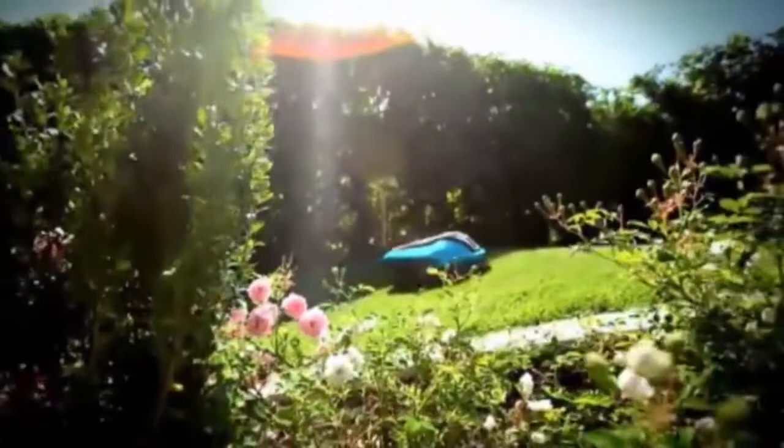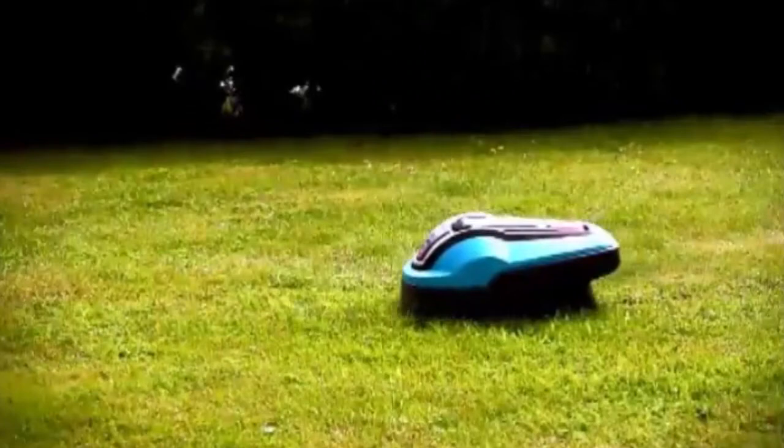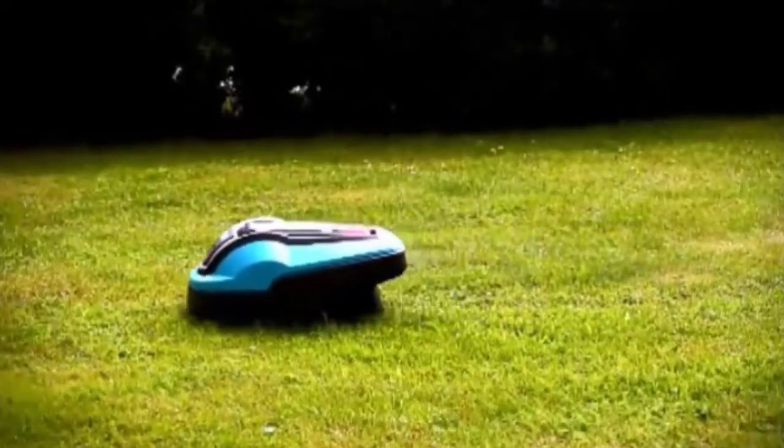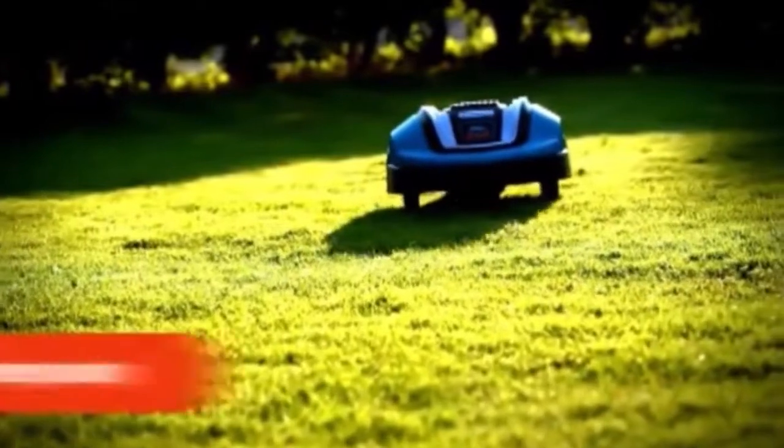It tackles inclines up to 25% and also mows during rain. Daily mowing and mulching guarantee a perfect lawn. It works quietly, saves energy, and is emission-free.